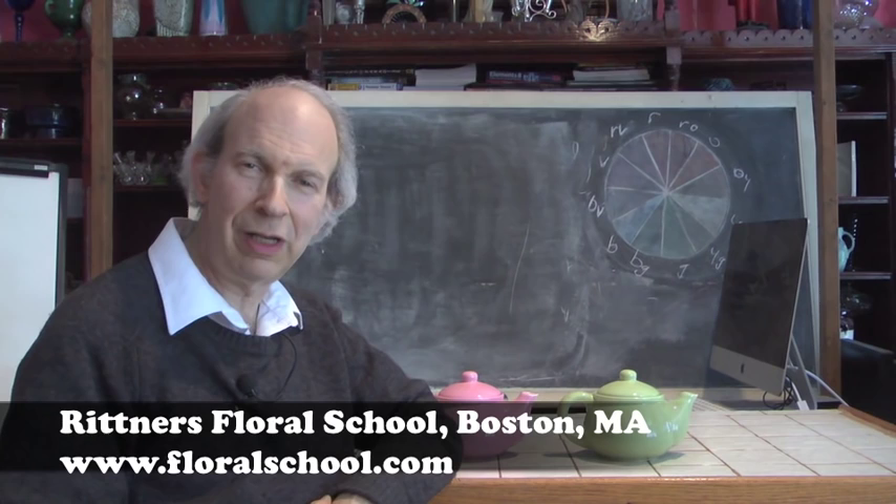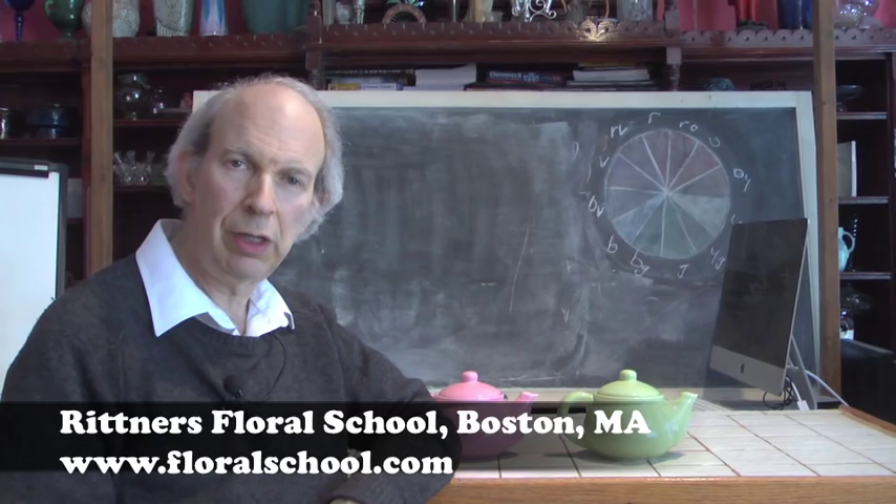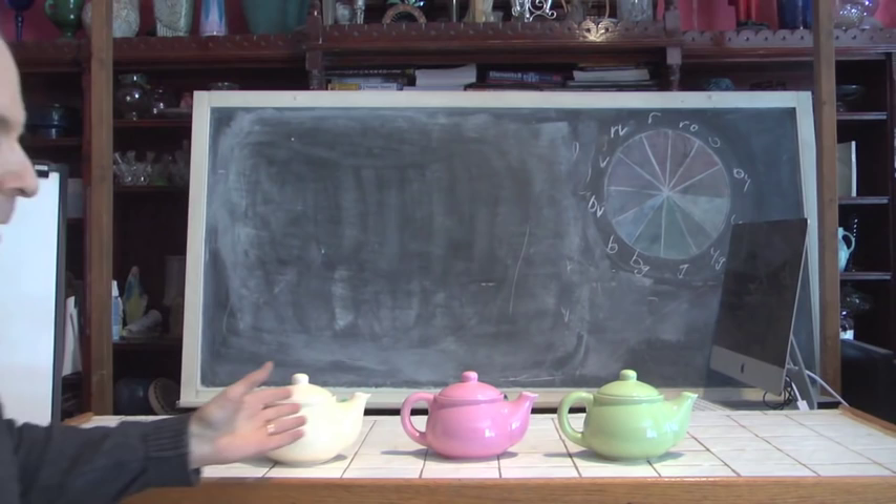Hi, welcome to the Rittner Floral School in Boston, Massachusetts. I'm Dr. Steve Rittner, and it's a pleasure to welcome you into one of our classrooms today. The theme of this particular video is teapots, and I think you guys are really going to enjoy it.